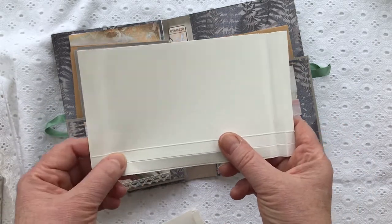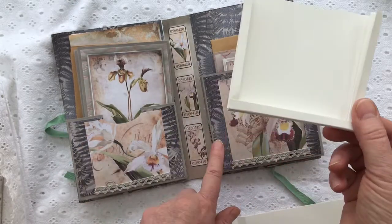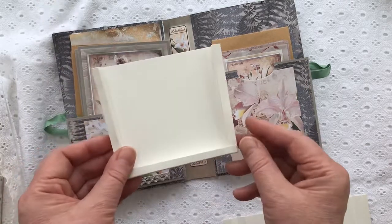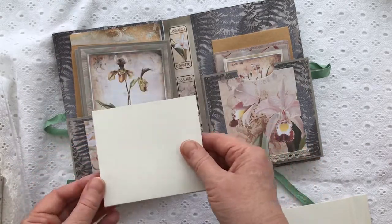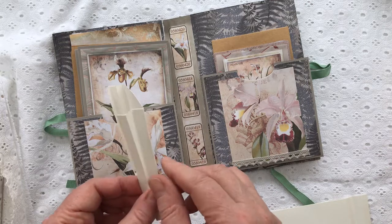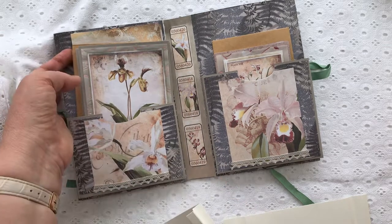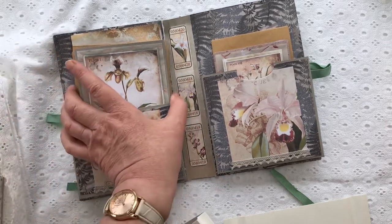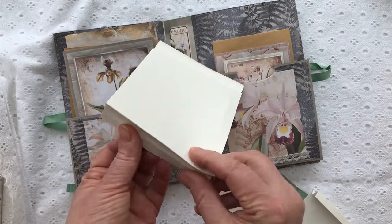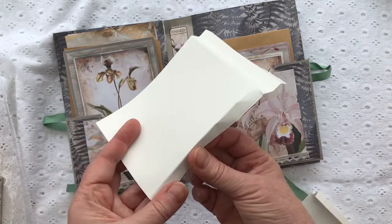Then I cut the corners off and folded it up to make a little accordion pocket. One pocket is deeper than the other because the cards are bigger. These are very easy to make — just glue them down onto your background. Because they are a kind of double fold, they hold an awful lot: at least 6 cards, 6 envelopes, and 7 or 8 sheets of writing paper. Cut off the corners, fold up the ends minus the corners, and that's how you have your little pocket.